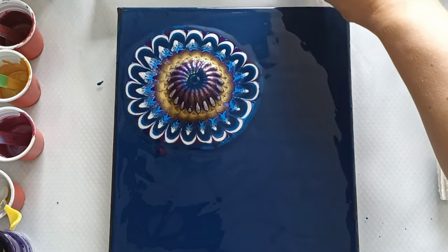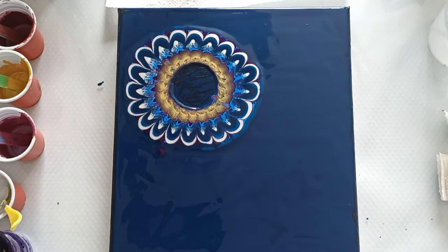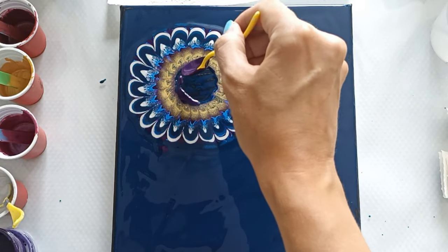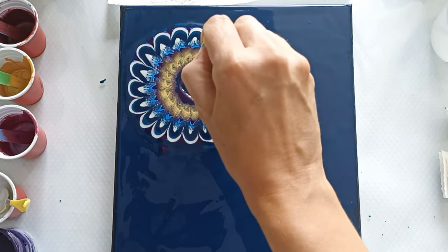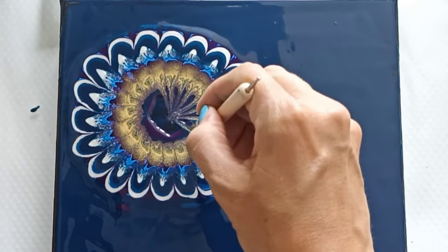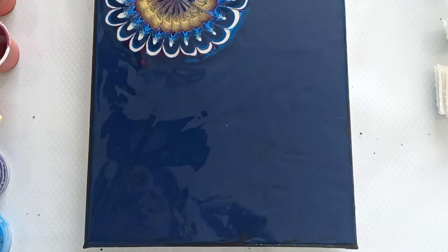So let's try and pick it up without dropping it. I'm just adding a tiny bit of the purple. So let's use this dotting tool to pull the paint to the middle and create the center for this flower. I think that looks nice. So let's start with the outside.